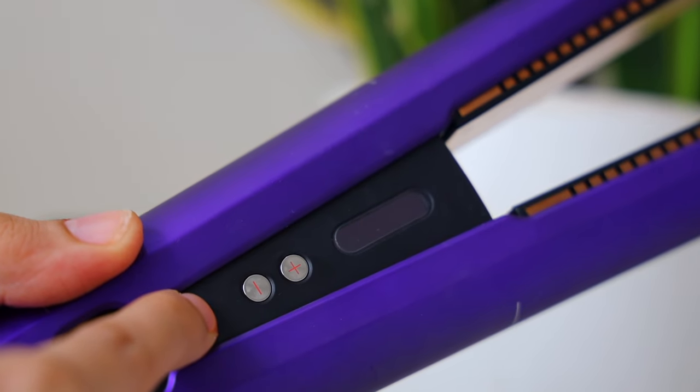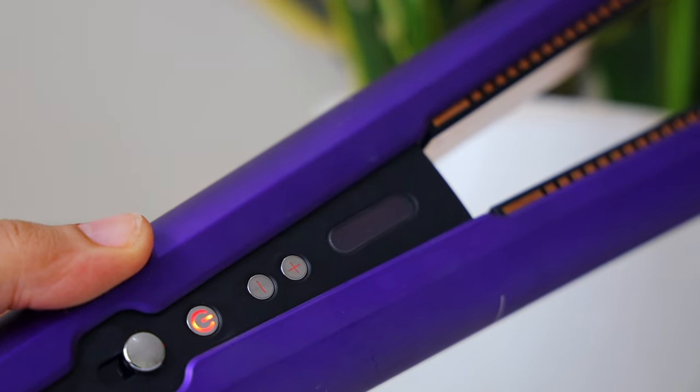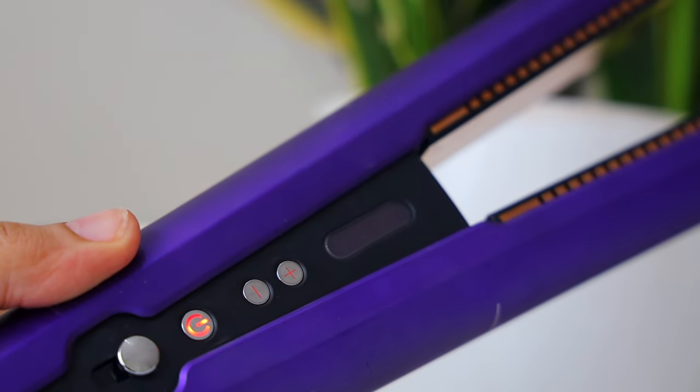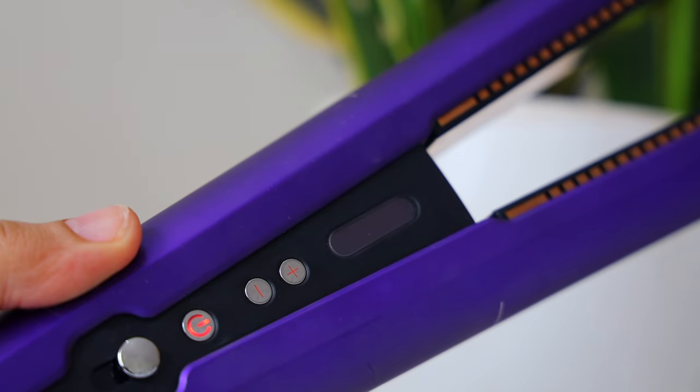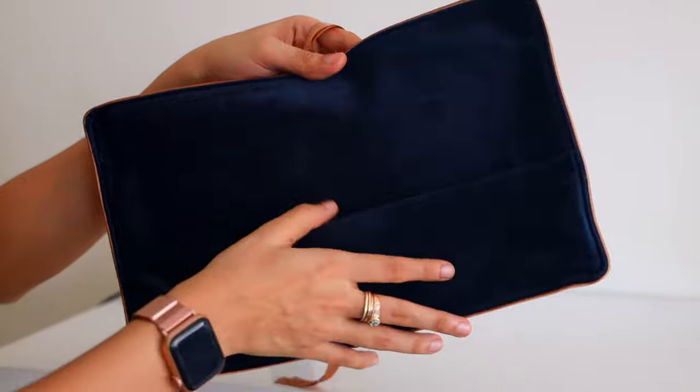Once you're done using it, you press the power button and it's going to turn off. But if the plates are still hot, the power button is going to keep blinking so that you know the plates are still hot. Once it stops blinking, you can go ahead and clasp the straightener shut.